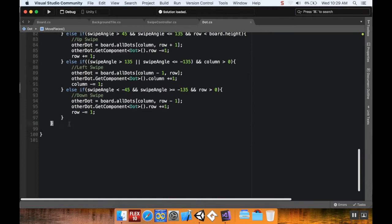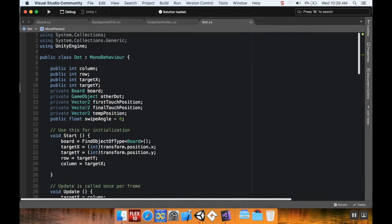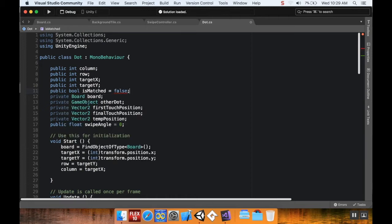I'm opening the dot script — the game piece script — in Visual Studio. Before creating the new method, I'll add a new variable at the top. I'll make it public for debugging purposes. I want to create a boolean called `isMatched` and set it to false by default, so when the game starts it thinks nothing is matched.